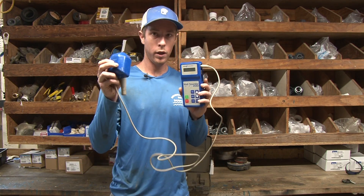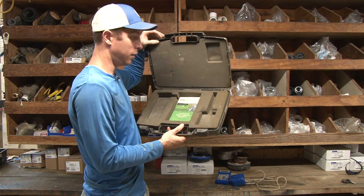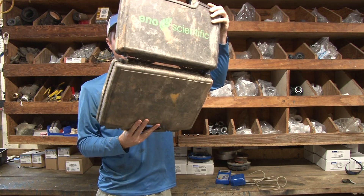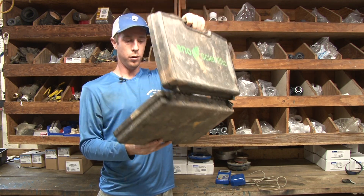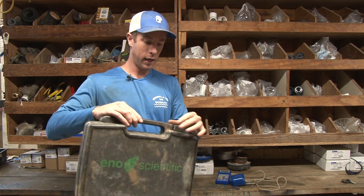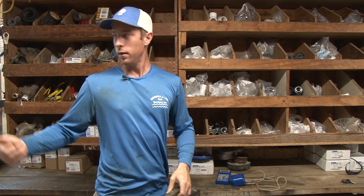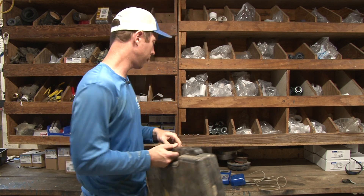This is what comes with it — this is the case it comes in. You can see over about eight years of getting it in and out of the truck, the case is about going kaput. But it still does good — lightweight, opens and closes easy. It stays on the inside of our truck out of the weather and we pull it out from behind the seat.